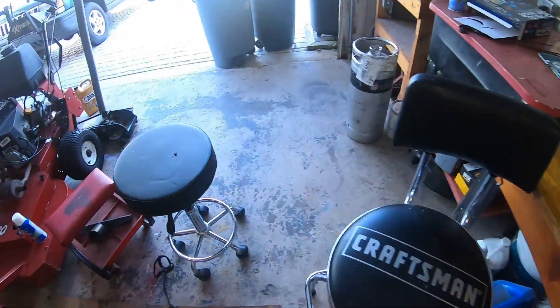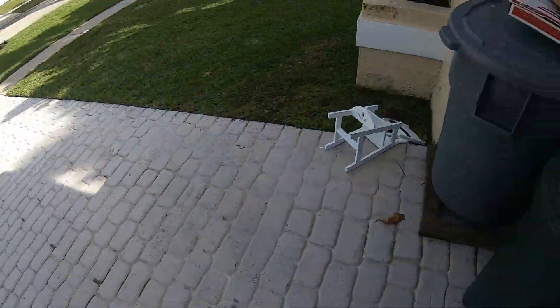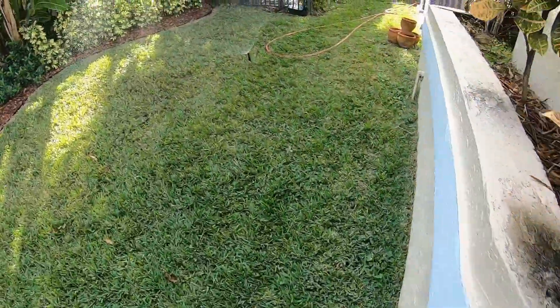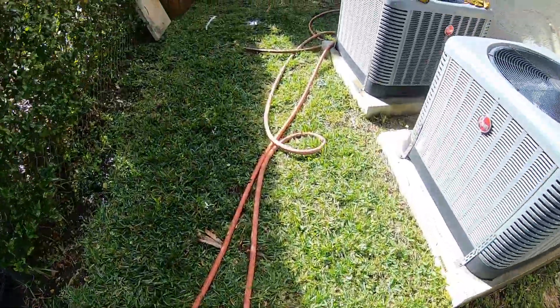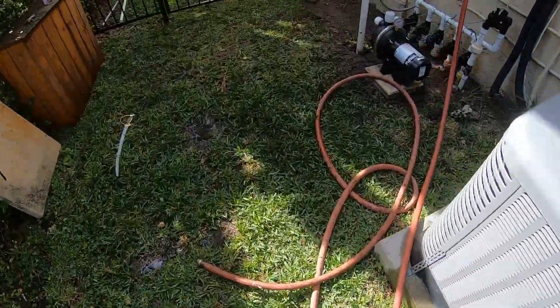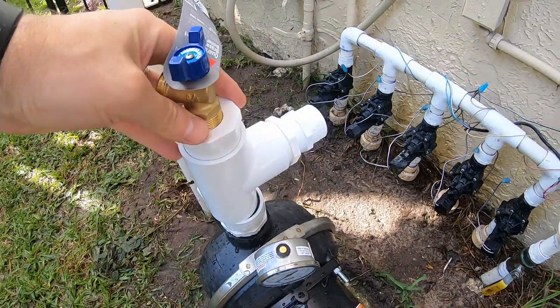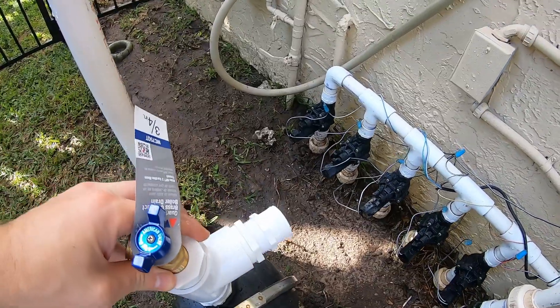We're gonna stick this on top of the pump. We're gonna come off the pump with a T, and step the inch and a half down to one inch, which is what that manifold is. I hope it doesn't cause any problems — that's quite a step down — but we'll see how it goes.